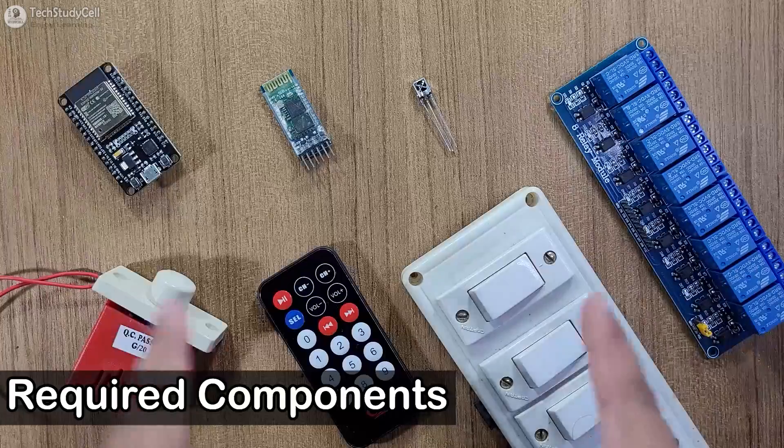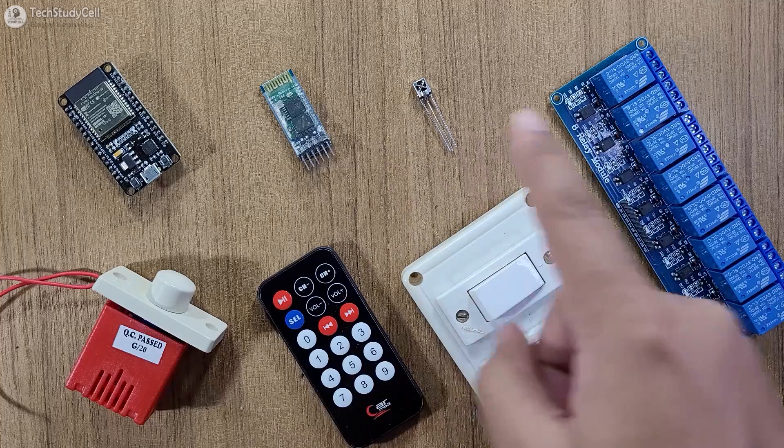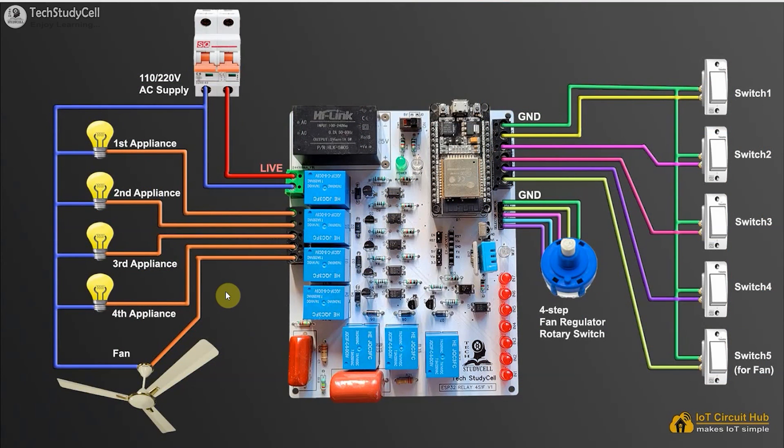These are the required components for this project. If you don't want to use a PCB, you have to connect all these components as per the circuit diagram. In the circuit, I have given the 5V supply to the ESP32, relay module, and Bluetooth module. You can use any other Bluetooth or BLE module. If you are using a 3.3V BLE module, you have to connect the VCC pin with the 3.3V pin of the ESP32. I have already explained this circuit in my previous video. If you want to use PCB, refer this circuit to connect the appliances.